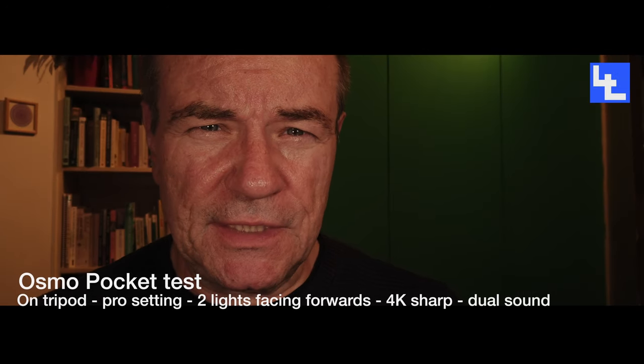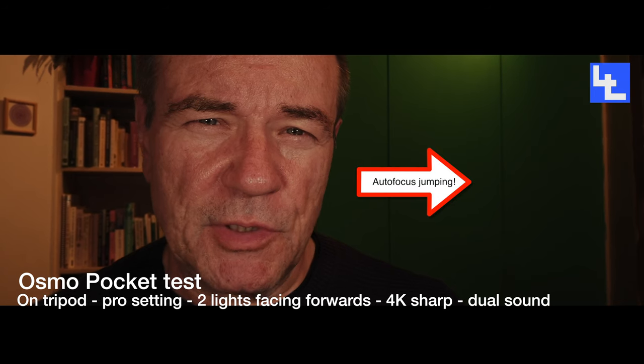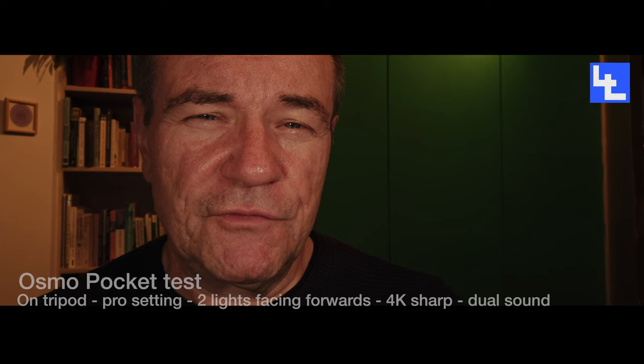Okay, so this is basically a review, or a quick look at the Osmo Pocket. I'm very pleased with the camera. I've got it on manual at the moment in the pro settings, 4K settings. A bit disappointed you can't track in 4K.